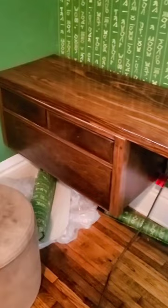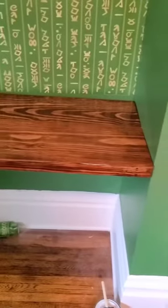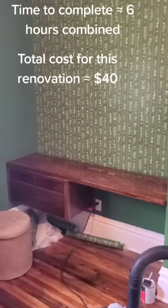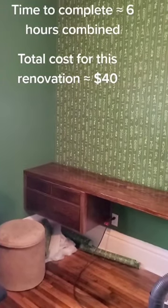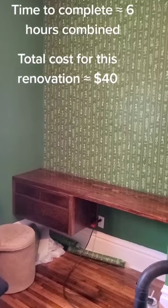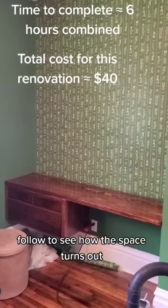The final result — well, before the drawer pulls — the stained wood fits in with the aesthetic of the room, but the floating aspect makes it a bit more modern. This part of the guest bedroom has a lot more happening to it, so follow along to see how the space turns out.